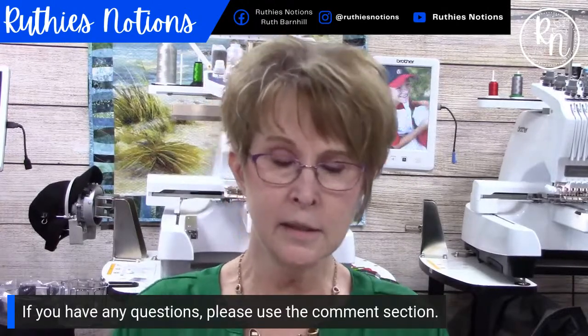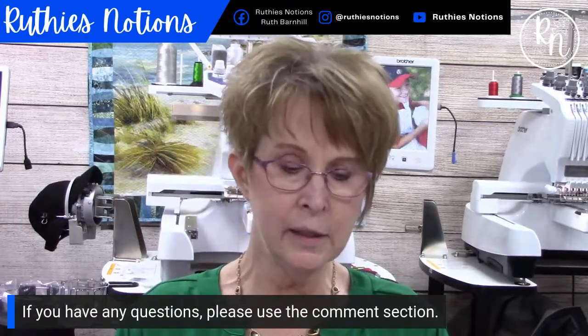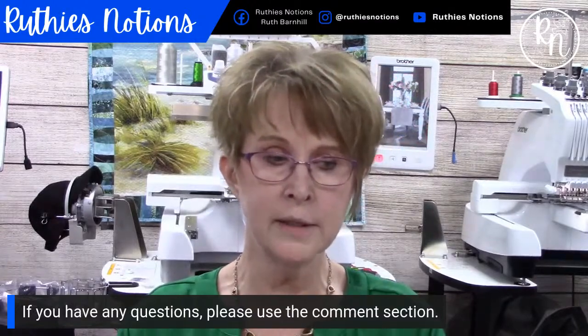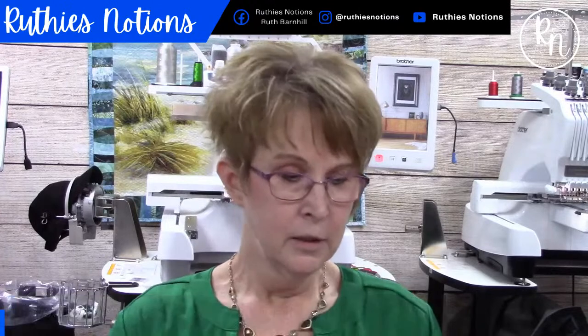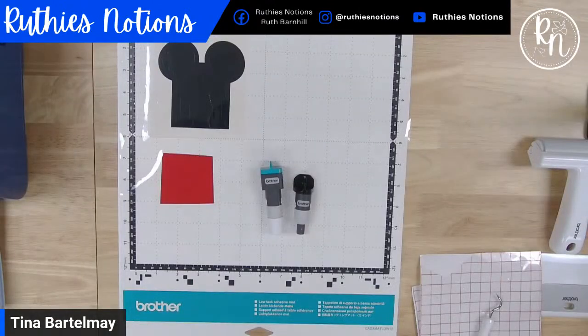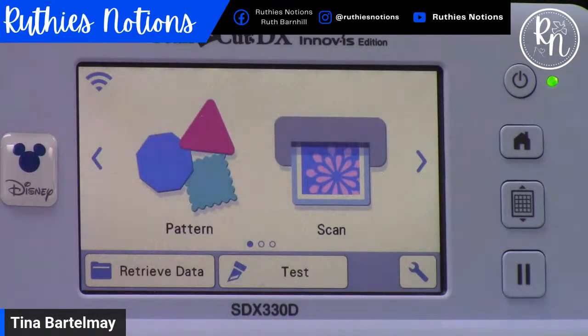I'm using the Scan and Cut SDX 330D today. If you have a different model and you have questions about how things work on yours, don't hesitate to reach out. Let's go over to the Scan and Cut. This is the home screen on your machine. One of the features that's really nice is that it has so many patterns on the machine itself.